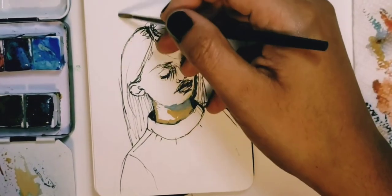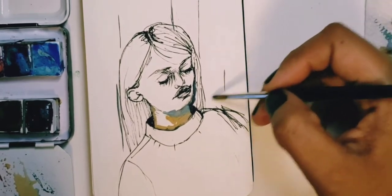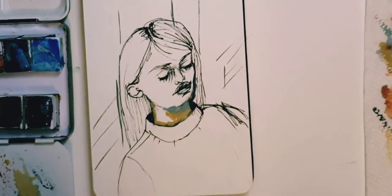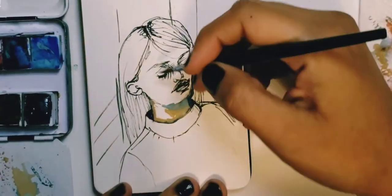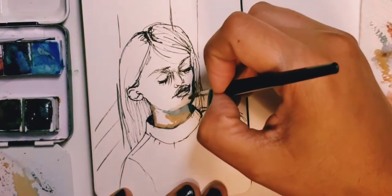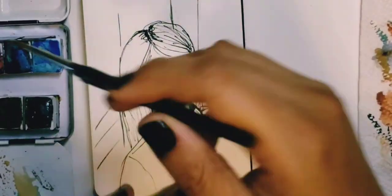She needs a background to lay against, so I turned that blankness into some sort of wall situation. And that chin needed a little bit of help, so I gave it some more structure there with the white gouache paint.